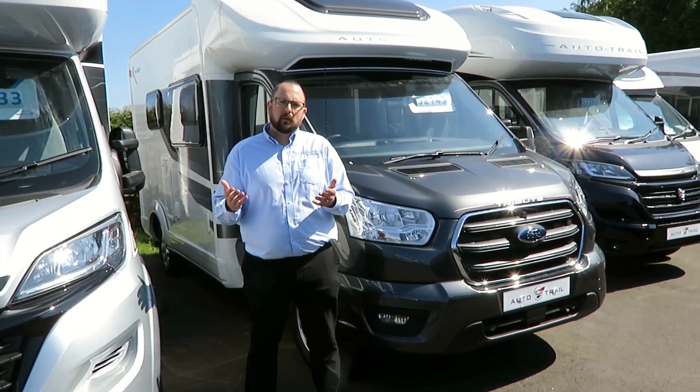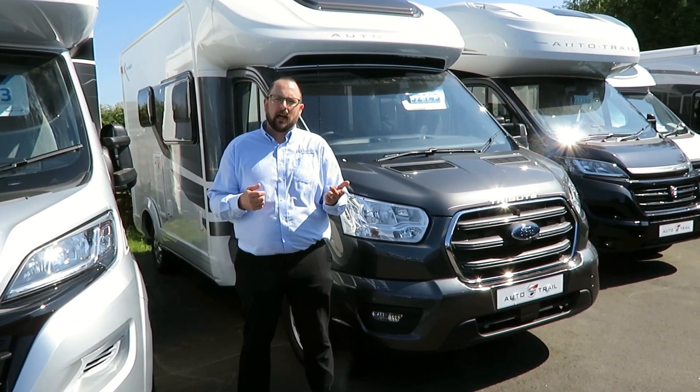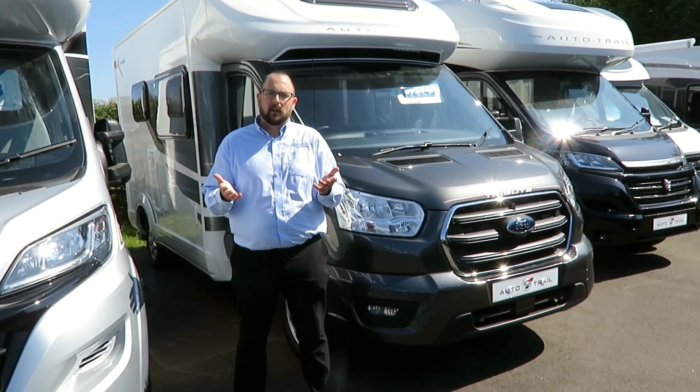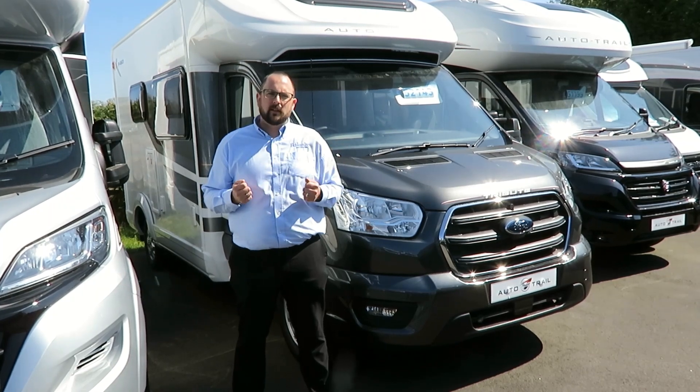We have added the electric drop-down bed, driver's pack, luxe pack, alloy wheels, gas barbecue point, spare wheel, and the magnetic grey metallic paint options. Let's take a look inside.